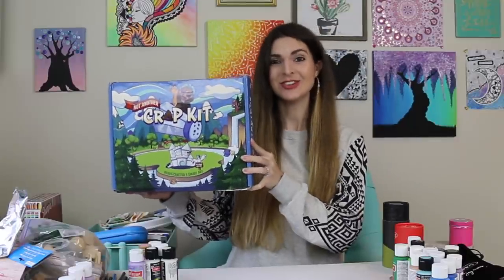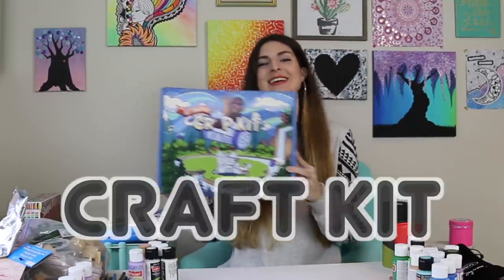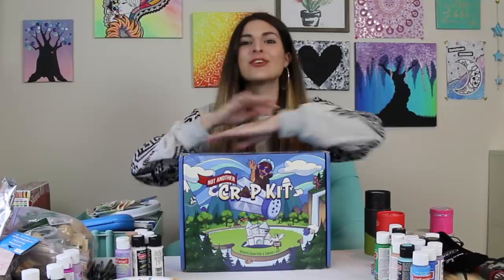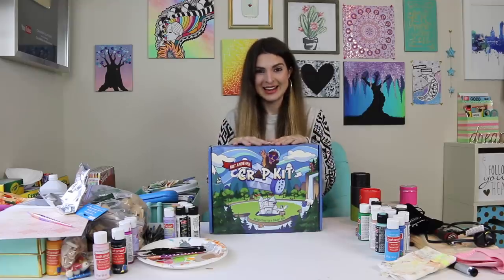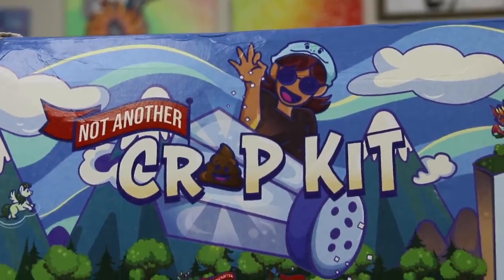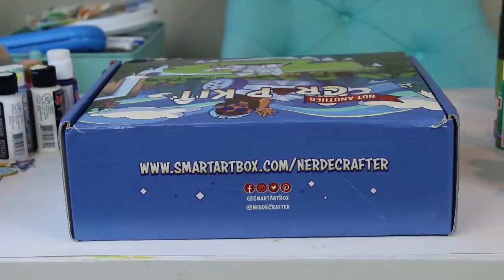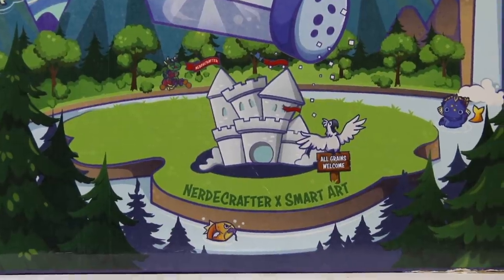This is the official Nerdy Crafter craft kit — not another crap kit! I'm so excited for you, Jackie. Thank you for sending me this, congratulations on getting your own craft kit in collaboration with Smart Art. Thank you Smart Art for sending this, and Jackie for sending this to me.